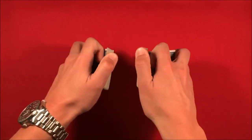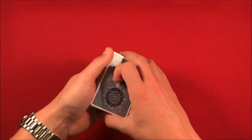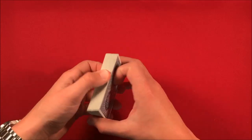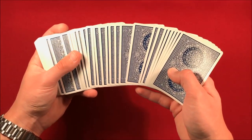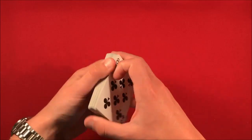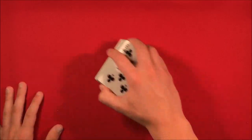You can have the spectator go ahead and riffle shuffle the cards as well, and don't worry — that's not going to mess it up. That's one of the main things I like about this trick: you can put their card in the middle with no breaks and then have the spectator riffle shuffle the cards.